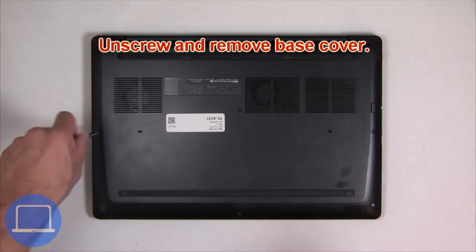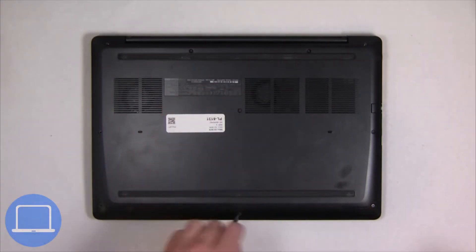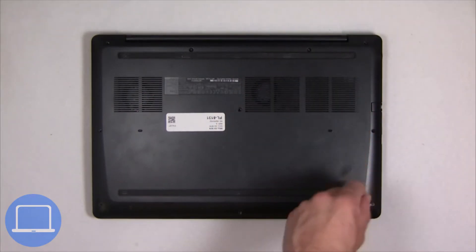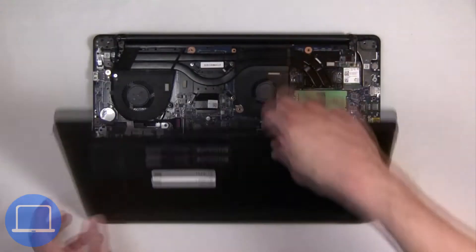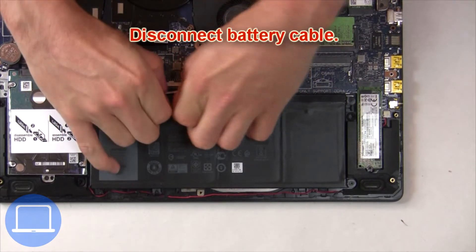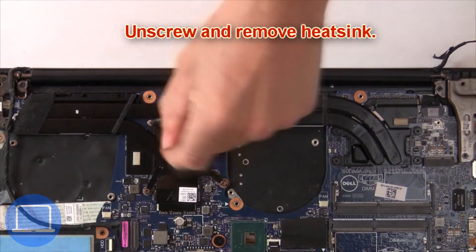Unscrew and remove the bottom base. Then disconnect the battery cable. Now unscrew and remove the heatsink.